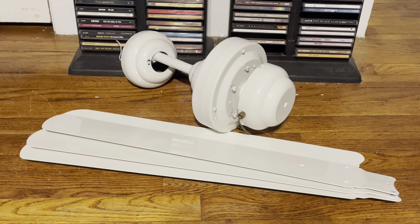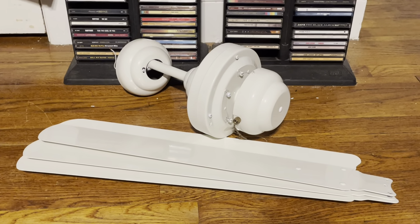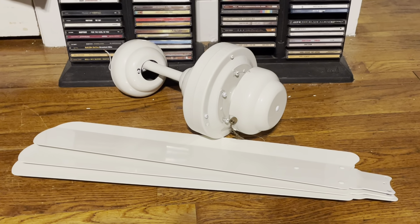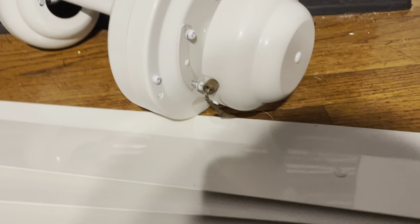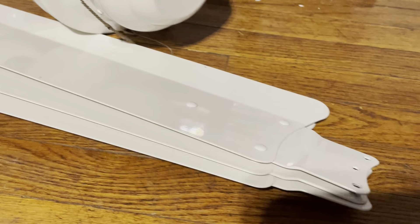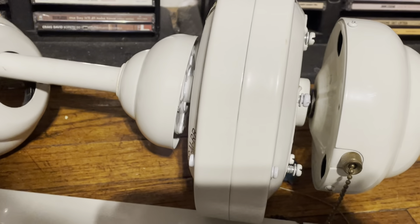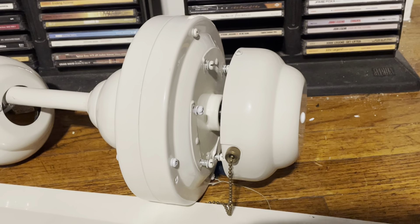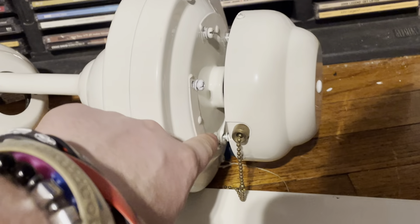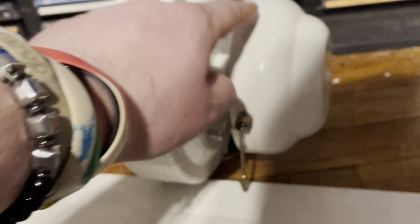Something I noticed after picking these up is that the latest version of the Newton Proline before they discontinued them altogether — the Proline 4 — is basically the same thing as this. The blades, especially where the arm is, are the exact same thing. They're both made by Air Cool, with the same bottom canopy, lower canopy, and same mounting hardware. The main difference is that the blade screw holes aren't tapped on the bottom here — instead they're on the top — and it doesn't have a switch housing.